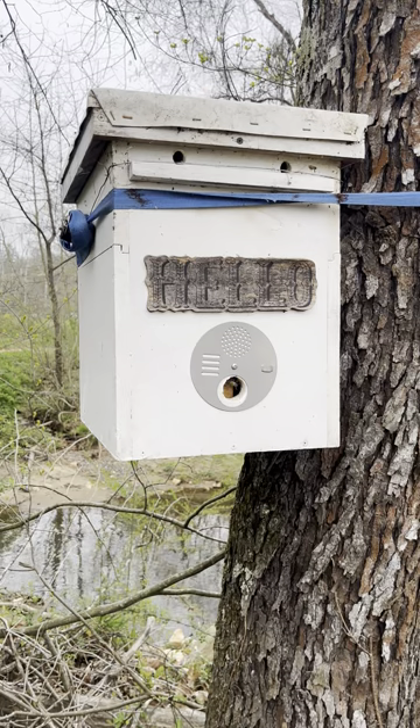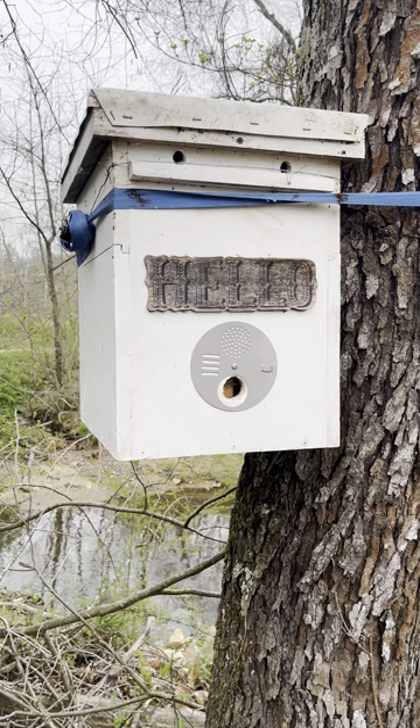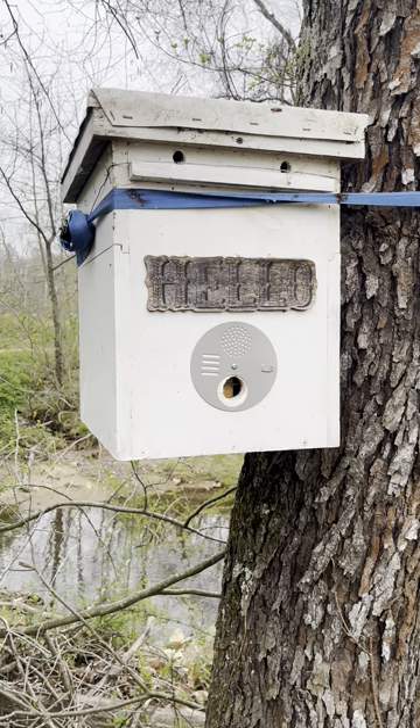Okay, so it's time for swarm season. If you don't know what swarm season is, it is when colonies of honeybees will split and up to half of them will go search for a new home.